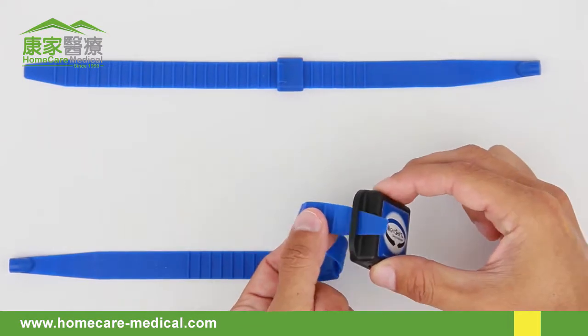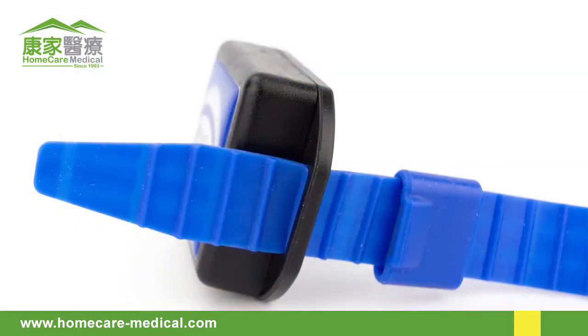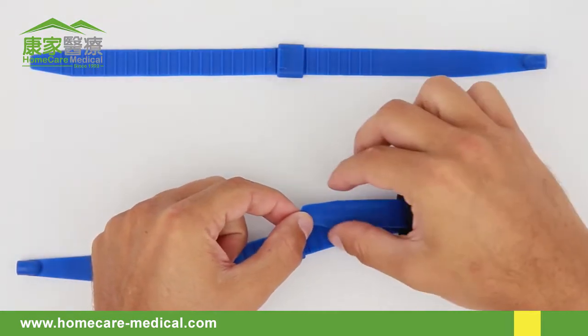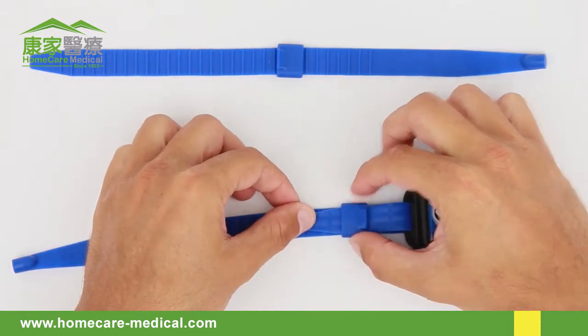Begin by feeding one end of the strap through one of the slots on the side of the device. The strap should be fed through from the back to the front of the device with the ridged side facing out. Loop the strap back and slide it through the retention band. Pull the strap through the band just enough to hold it in place.